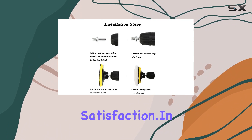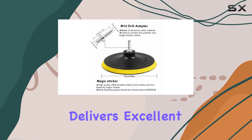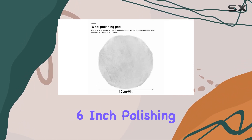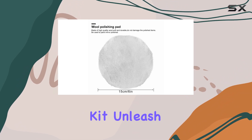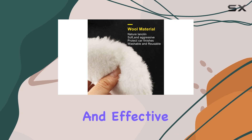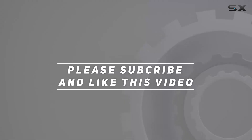In conclusion, if you're in the market for a polishing buffing wheel kit that delivers excellent performance and versatility, look no further than the Emlita 6-inch polishing buffing wheel kit. Unleash the shine on your car, furniture, and more with this reliable and effective polishing solution. Check out the video description for the updated price, and thank you for watching.